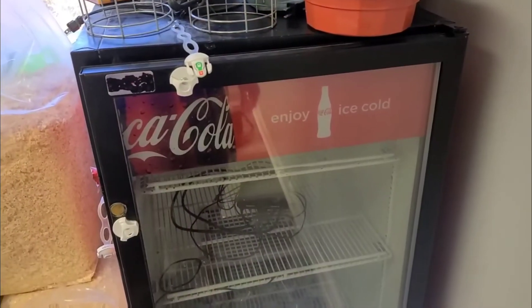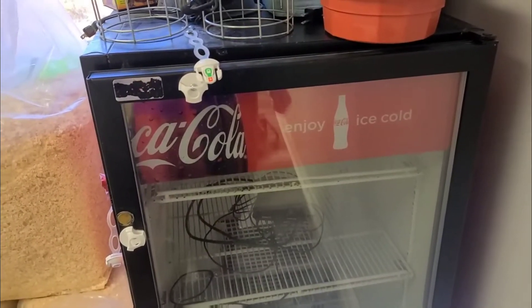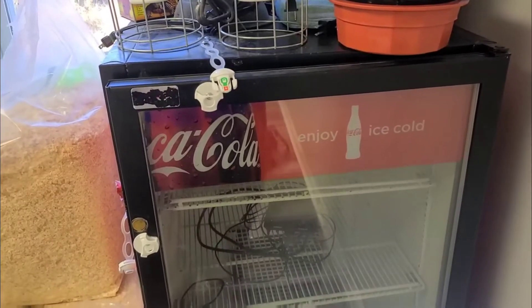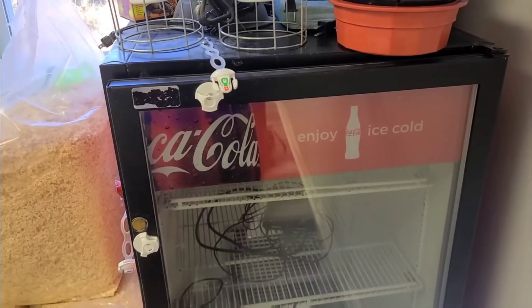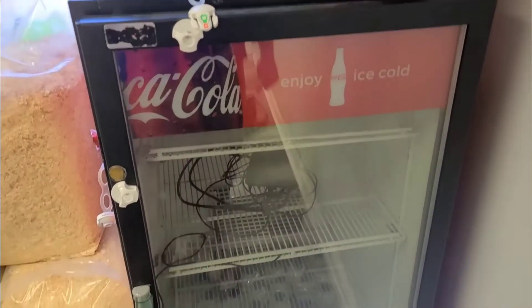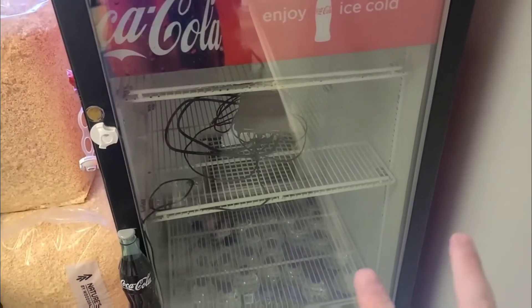Alright, so let's get into this. We're going handheld for this one. This is my incubator. This is not the only way to do an incubator. They can be made out of coolers. They can be made out of door fridges like this. They can be made out of dual door sliding.